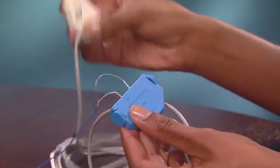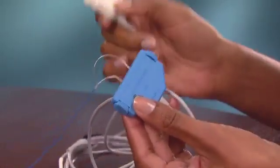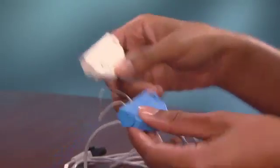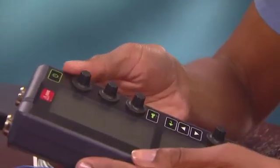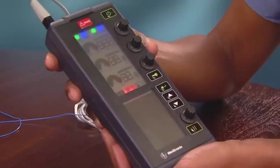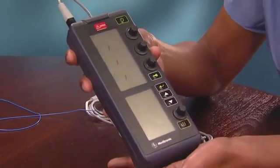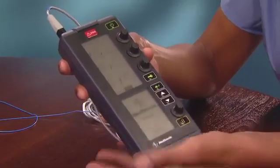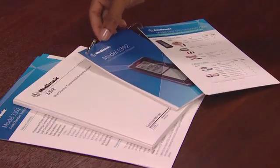Notice that the leads are also color coded: blue for atrium and white for ventricle. Now you're ready to turn on the 5392. You will need to determine sensing and pacing thresholds. Medtronic recommends that you use a safety margin of 2 to 1. Check the quick reference tip card for the appropriate steps.